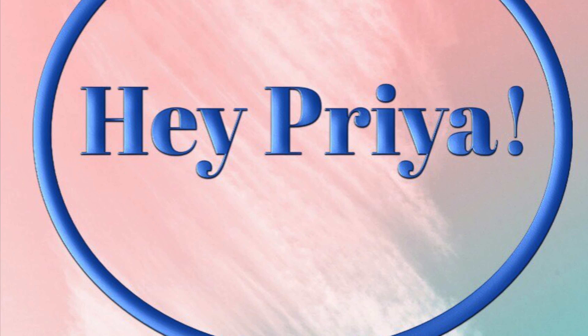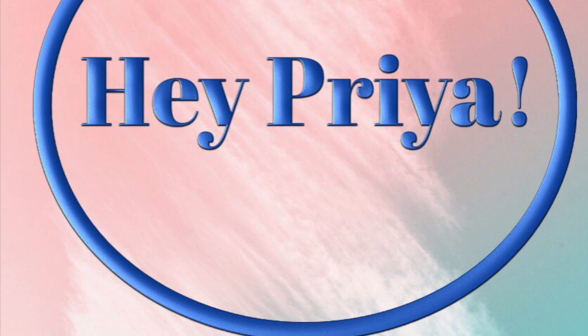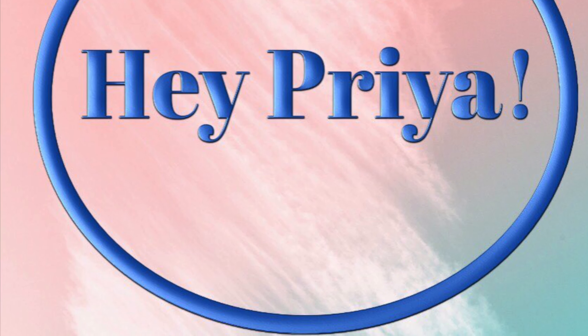Hello everyone, welcome to my channel Hey Priya. In this video I'm going to show you how to make air dry homemade clay with three simple steps. Let's begin the video.